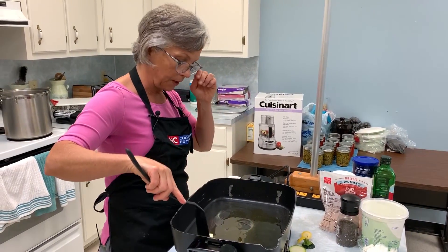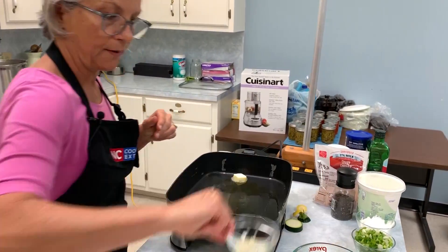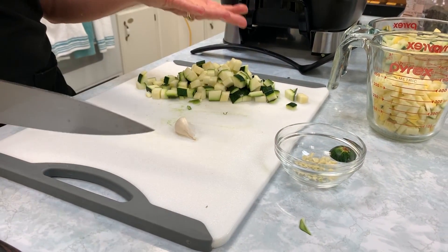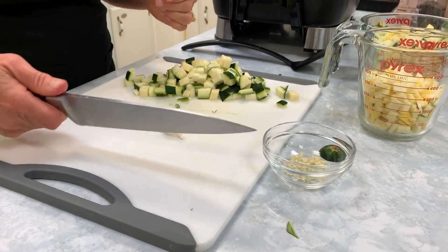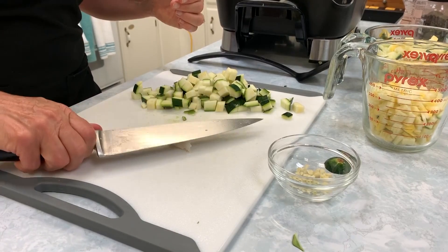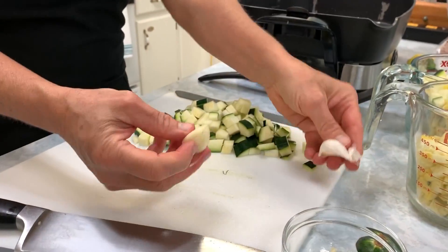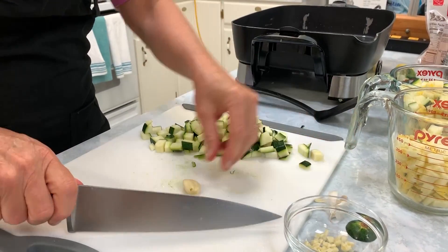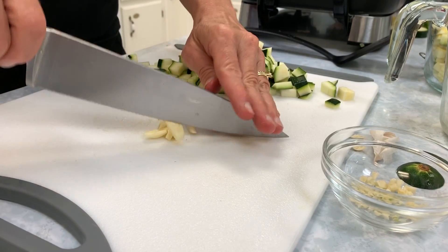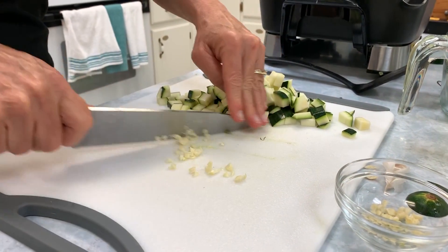You don't have to have an electric skillet — a large skillet works. I've got this at 350 degrees. In addition to squash, we're going to have some garlic — I want to mince it. You can get garlic already minced in the store, but I don't think it tastes as good; it can have a little off flavor. The way I like to cut garlic is put my knife on the side, hit it, then cut off one end and mince across the cutting board.